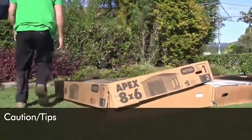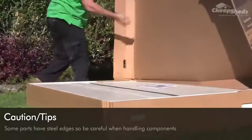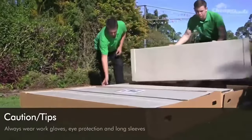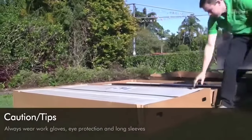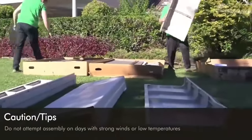When unpacking and building your shed please be aware of the following. Some parts have sharp edges, so be careful when handling the components. Always wear work gloves, eye protection and long sleeves when building the shed, and also if you perform any maintenance in the future. Do not attempt assembly on strong windy days or in low temperatures.